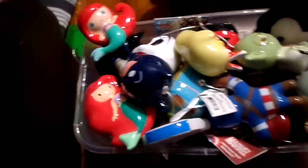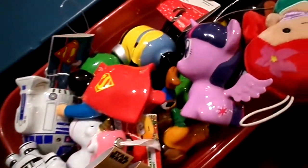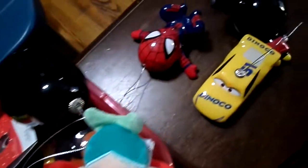Good afternoon everybody, back again. What are we doing today? We're doing an ornament video. Over the last six or seven years, me and Jesse have been collecting decoupage ornaments of quite a bit of stuff — superheroes, Star Wars, Jojo's, My Little Pony, lots of Disney stuff.